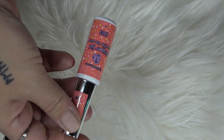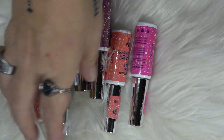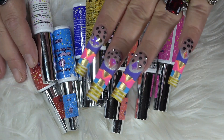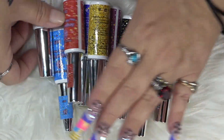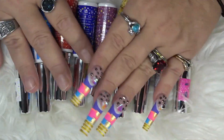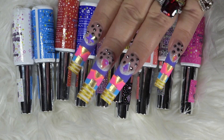Definitely go check out E-Nail Couture's jelly striper gel liners. They are very, very pigmented as you all saw. I absolutely love these liners — they are by far my favorite. Use my 10% off discount code to get yourself some E-Nail Couture products. Note the code works only in the United States.